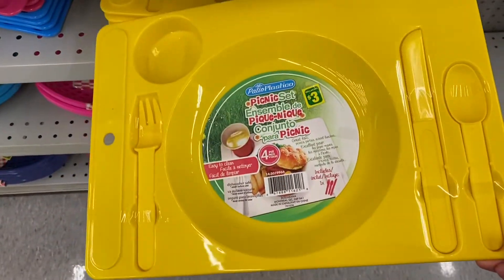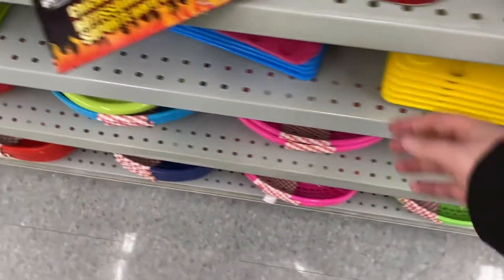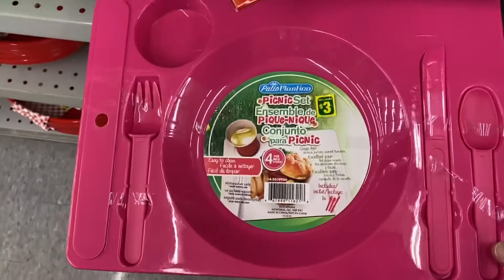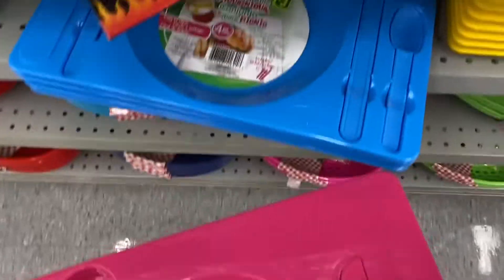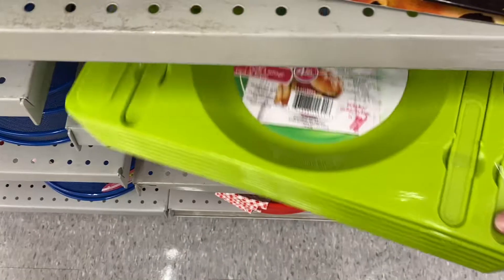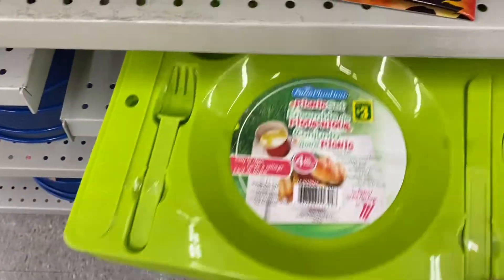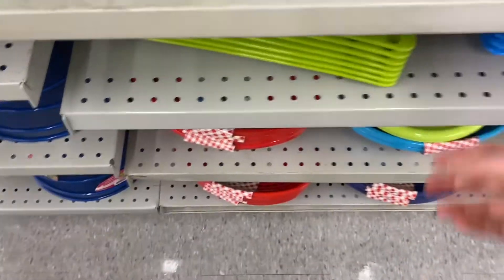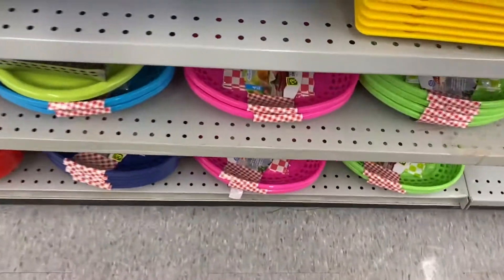And these were new — for $3.00, the picnic set. You got the tray, the knife, fork, and spoon, and there's a place for your plate and your drink. They come in a bunch of different colors: pink, yellow, blue, green. Great for a picnic. And they had the baskets below — again came in a lot of different colors — they were $3.00. For $4.00 as well.